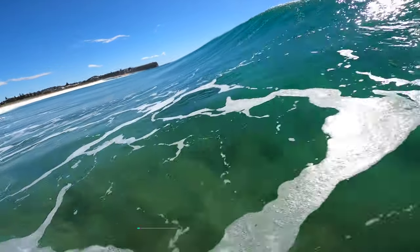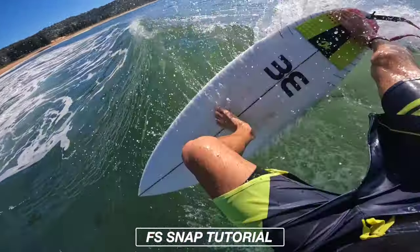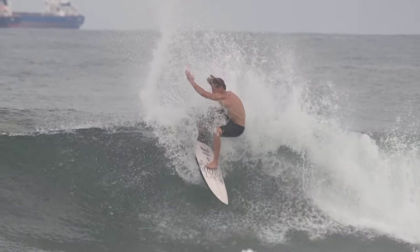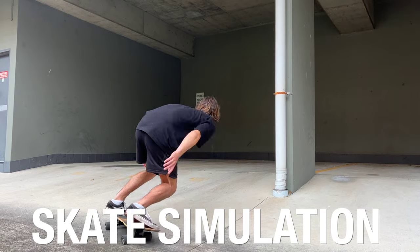Hey guys, welcome back to another surf tutorial. In today's video, I'm here to teach you how to perform one of surfing's key manoeuvres, the frontside snap. I'll be going through step by step, showing you multiple camera angles — land, drone, and POV footage to help you get the best understanding of how to perform this manoeuvre. And I'll be throwing in a skate simulation at the end so you guys can practice out of the water.